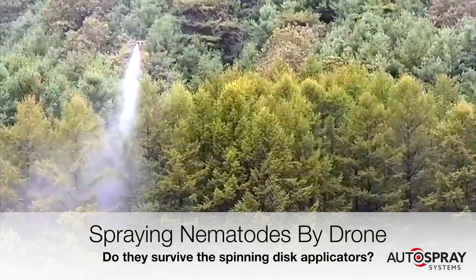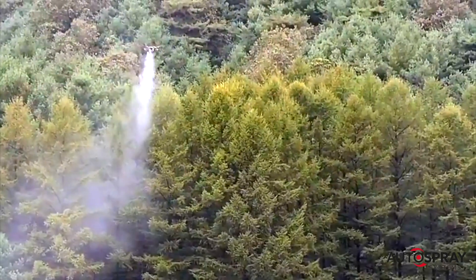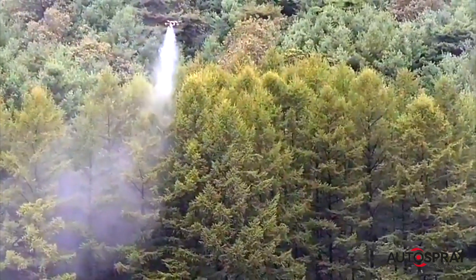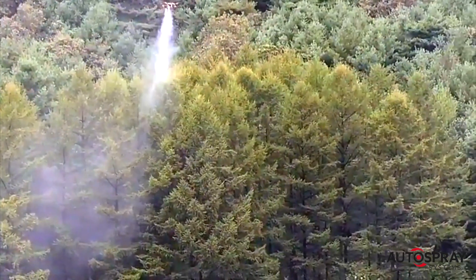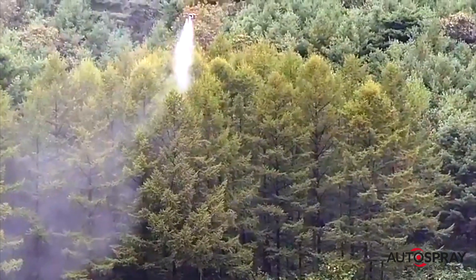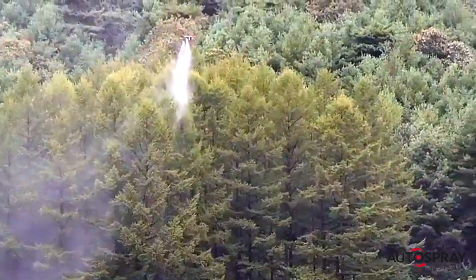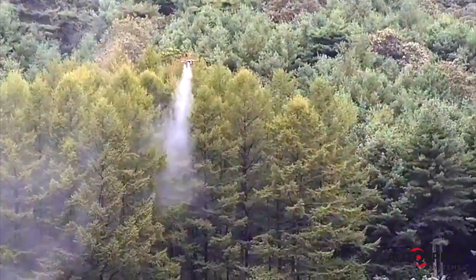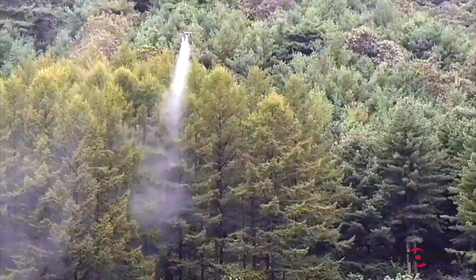There's a lot of excitement in the forestry world about the potential for applying microscopic nematodes onto trees by drone to fight diseases. However, there's one big question that needed to be answered: do the nematodes actually survive the spraying process, in particular the CDA spinning disc applicators? So we went to the experts at Harper Adams University to run some tests.